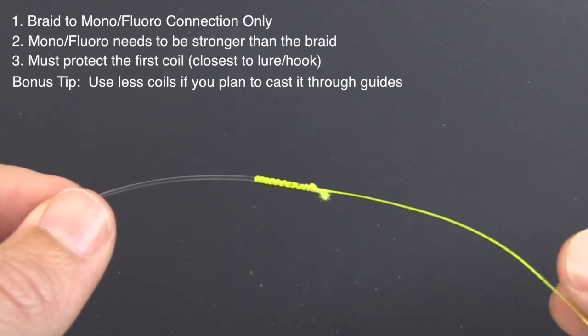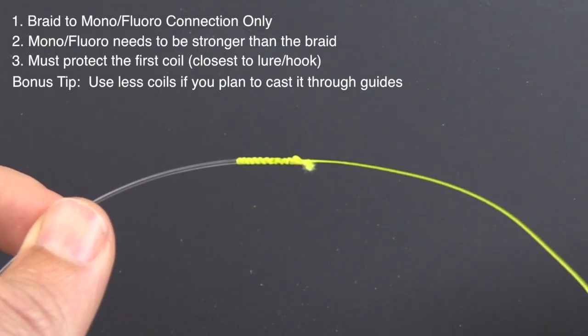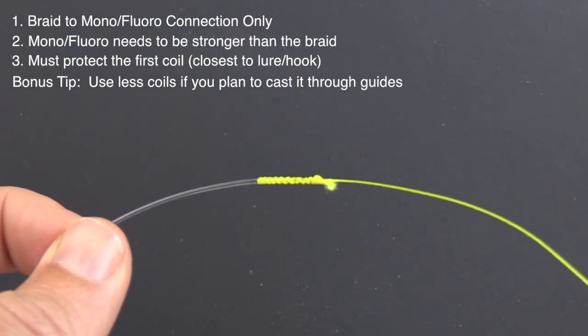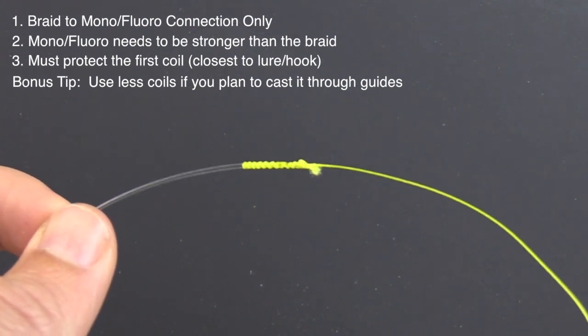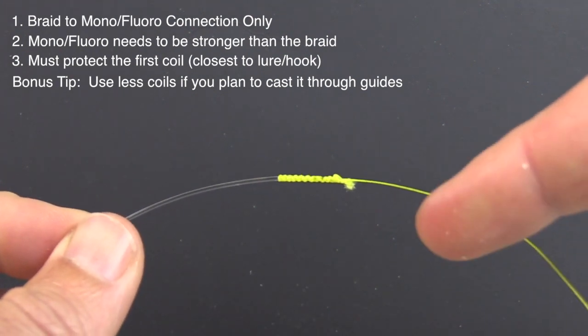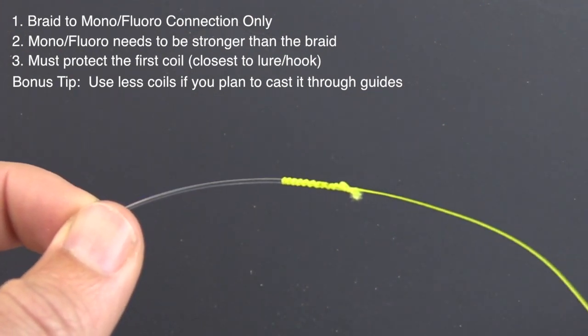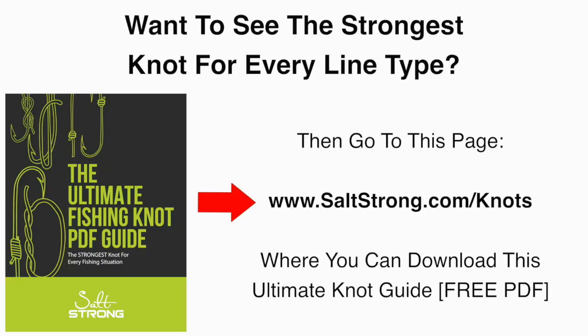That's it for now — I just wanted to share those tips. I've heard from so many anglers who have had questions about this FG knot. Yes, it is an awesome knot, but just like all other knots, there's not a one-size-fits-all solution. You really need to decide and choose your knots based on the line types you have, the line sizes, and a variety of other factors. For details on that, we do have a running contest looking for the ultimate knot for various types of connections, so I'll put a link down below.